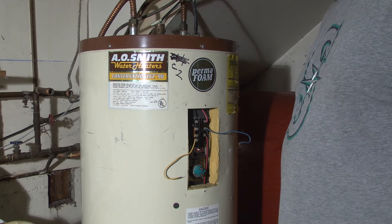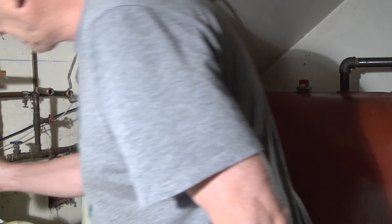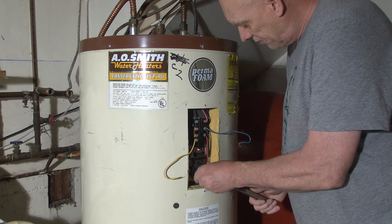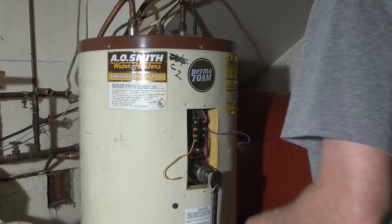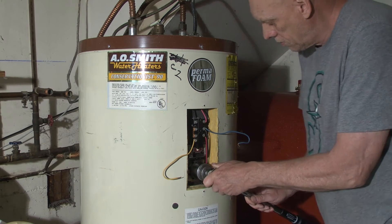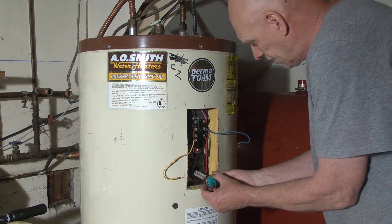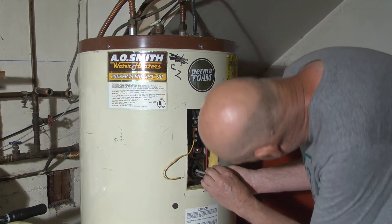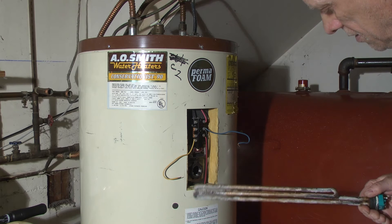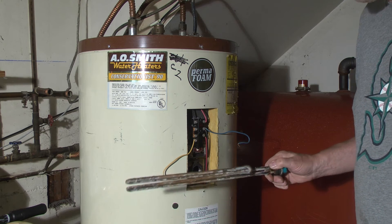This tank has been draining for about an hour and fifteen minutes now. It should be down below the first heating element — the top heating element. So we're going to go ahead and loosen this thing up and see if it is down below it now. I couldn't find my breaker bar but I got my torque wrench. It just pulled. It doesn't look too bad really — the top one doesn't look too bad. I've seen a lot worse.